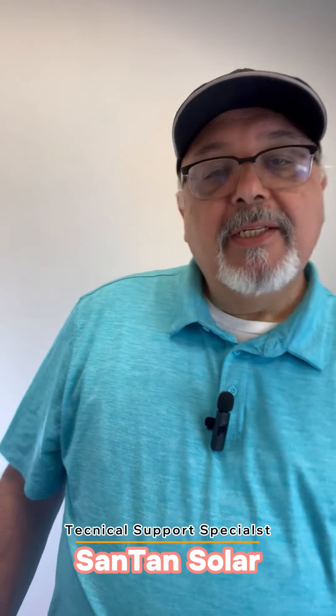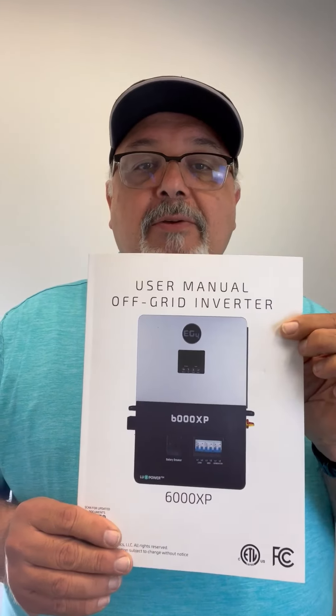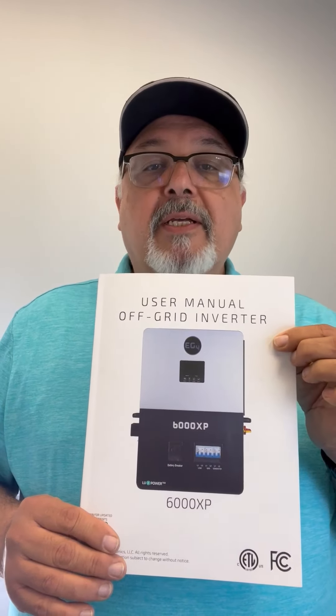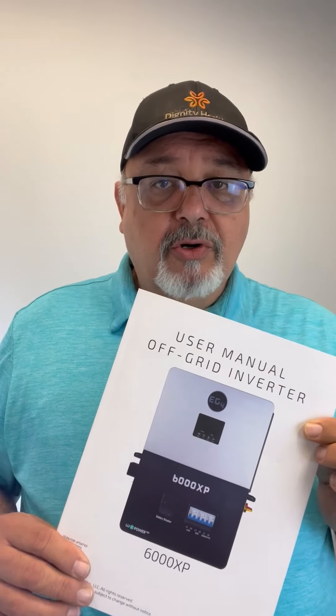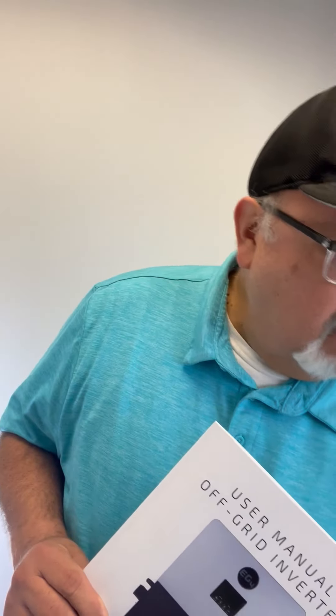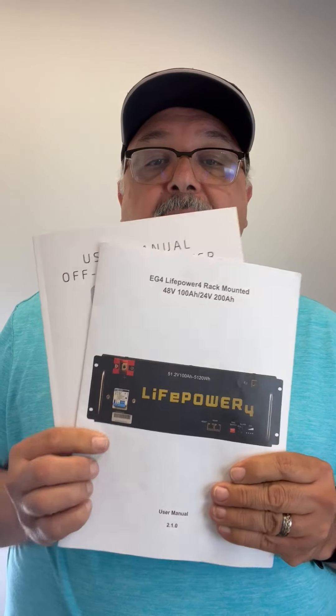There are a few things I wanted to point out for anyone who gets the 6000XP from EG4 — there are a few things you have to do in order to use their battery, which is the LifePower 4 battery.